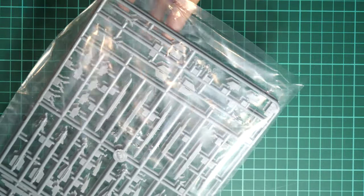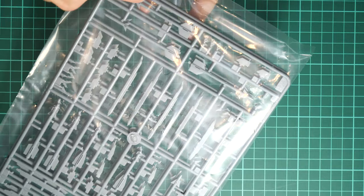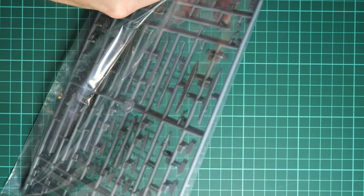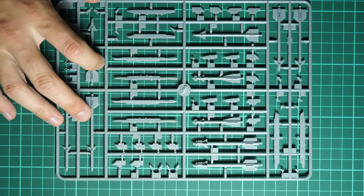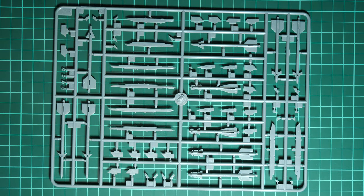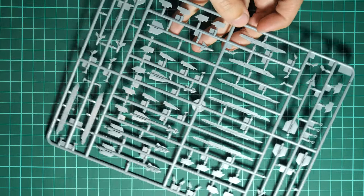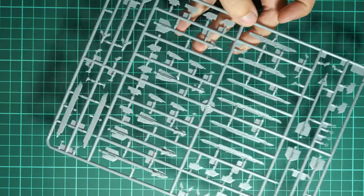Next we have another pair of sprues in one bag with various missiles and pylons. I'm not sure all this weaponry will be used on the model — some parts will likely stay aside for your next build or spare parts box. It's really cool to have it out of the box without dealing with separately sold sets. All missiles are molded as one-piece parts, with perhaps some wings molded separately, so they should be easy to glue in place.